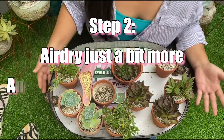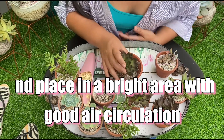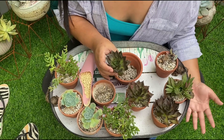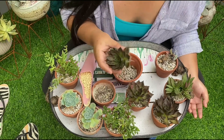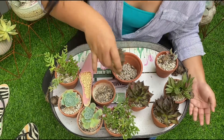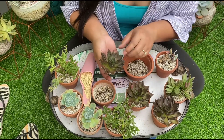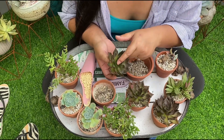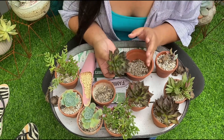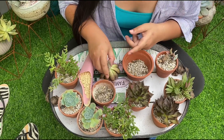Step 2. Once you get your box, hindi ko muna agad tinatanim. This plant or this batch was actually air-dried for 2 weeks bago ko sila pinaso. And when you air-dry them, don't put them in a dark area. At saka huwag niyong itataob kasi pag tinaob niyong ganyan, hindi makakasagap ng sunlight or ng ilaw itong top ng rosette which is the growing part of the plant. So if you do that, air-drying it, bubuka siya kasi wala siya ma-detect na sunlight.